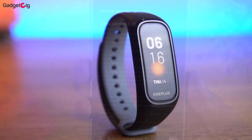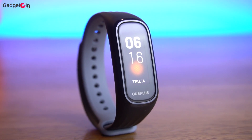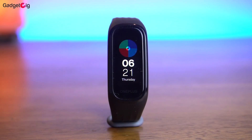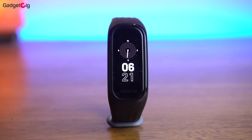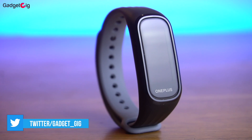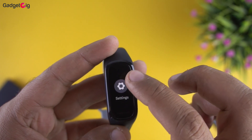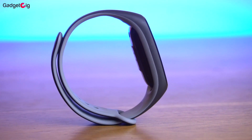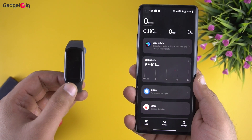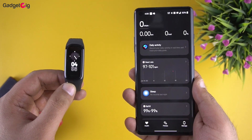We will be testing this fitness tracker more in the coming days and comparing it with the Mi Band 5 and Honor Band 5, so stay tuned for that. Overall the OnePlus Band looks promising — I really like the build quality and design, and hardware-wise it looks very good on paper. However, the companion app is a concern: the lack of iOS support is an issue and even the Android app doesn't look polished. Honestly I wasn't expecting this from OnePlus.